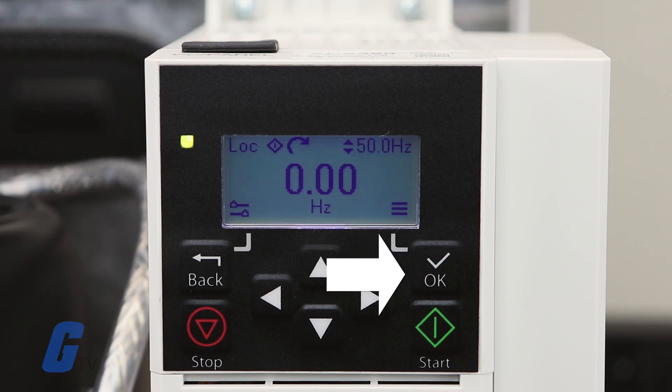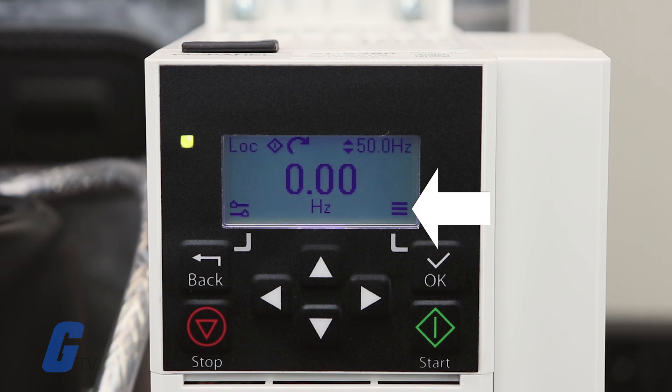The OK button on the top right is used to open the main menu, represented by three horizontal bars on the lower right side of the display, and to select and save settings.